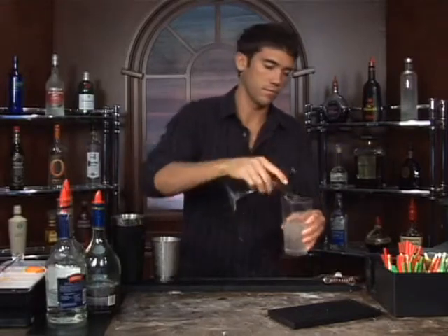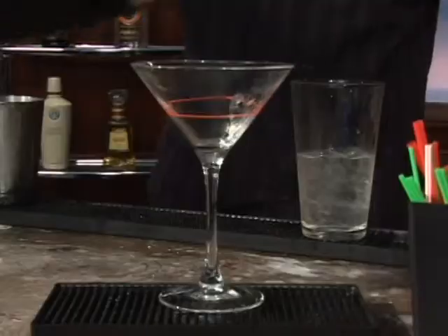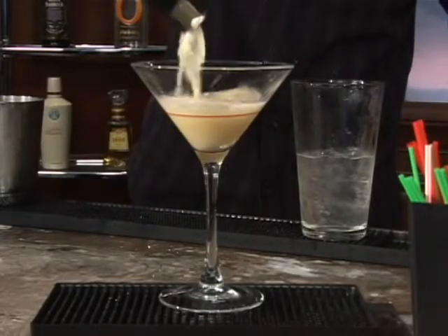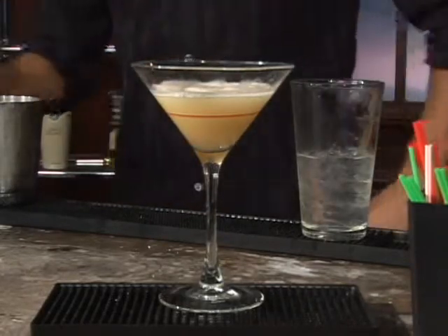Go ahead and dump out your ice water and strain it in. And that's it — that is a Soother Cocktail. Bottoms up.